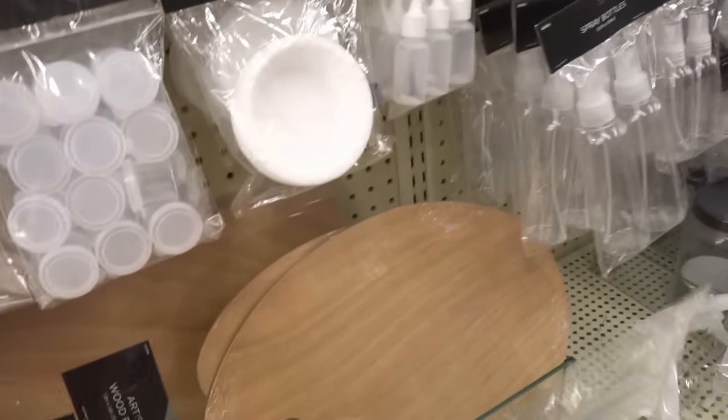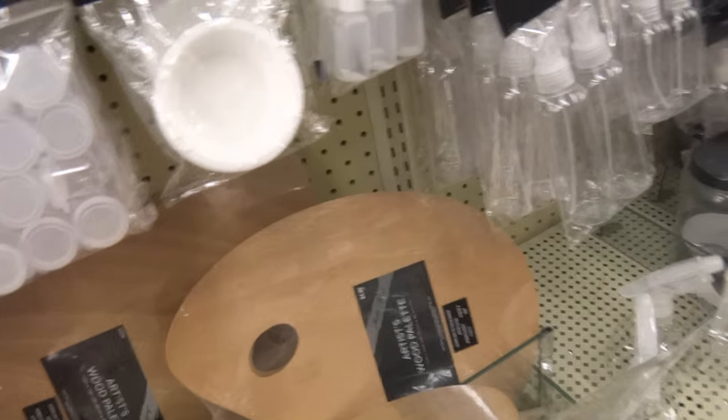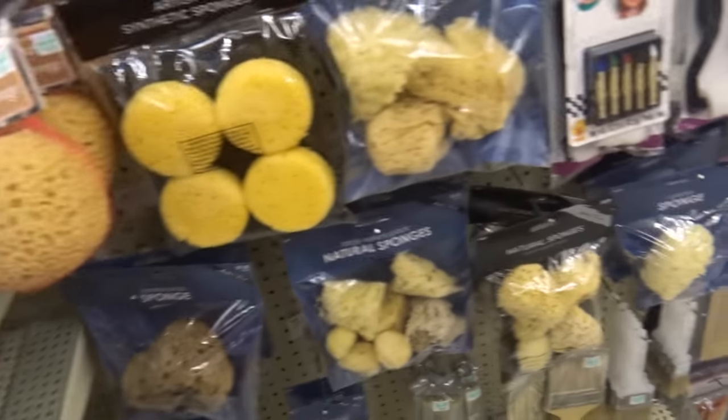Over here you have clear ones and wooden ones. I personally have a wooden one, but does it really matter? Not really. They don't make a difference. It's just a tool that you use so you can mix colors — mix paints with.